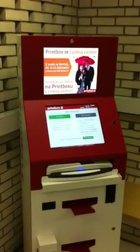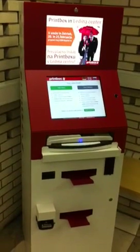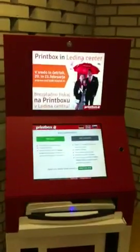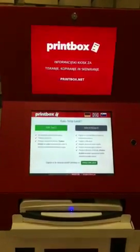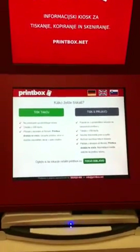Here's the Print Box in its physical form. It's located in one of the libraries in Ljubljana. We see a display above showing advertisements, and the display below is a user-friendly interface where users can order their prints.